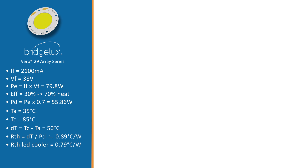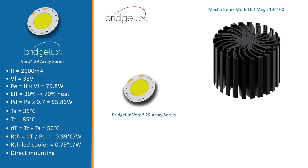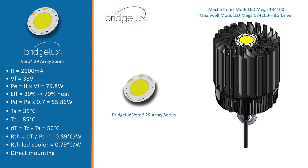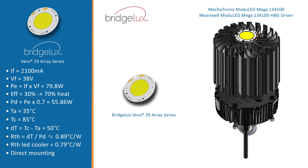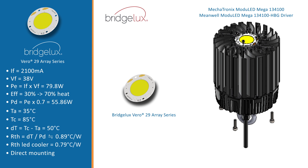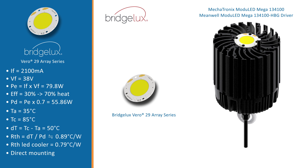Let's go a little deeper into the design. For this example we are going to use the Modulate Mega 134-100 — a passive cooler with a diameter of 134 mm and a height of 100 mm. When we mount the Vero 29 on this, there is also a dash-HBG option to mount the Mean Well LED driver HBG-100 directly on the back side, giving you a complete mechanically compliant package with the heatsink fitting the driver on one side and the Vero 29 on the other.